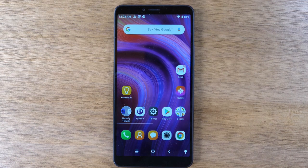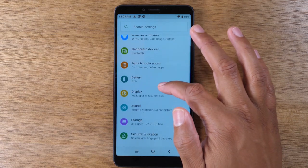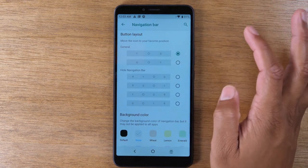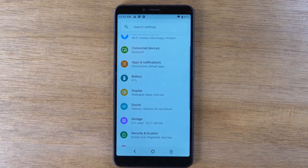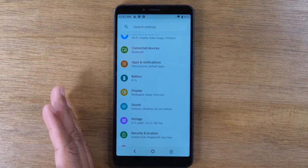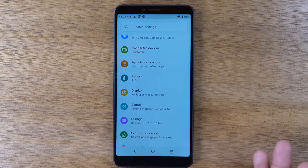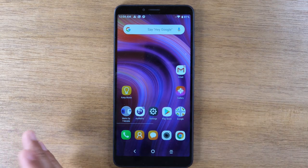Now let's go over navigating the phone. When you first get the phone, this is how your navigation row is going to look. You have three buttons: a back button, a home button, and what's called recent apps. The back button takes you back one screen — for example, if I go to settings and tap on battery, I can use the back button to go back to the last screen. Hitting back again takes me out of the app back to the home screen. So that back button just takes you back one step.